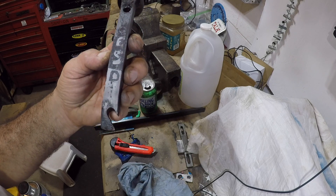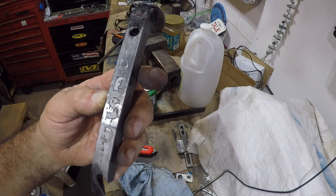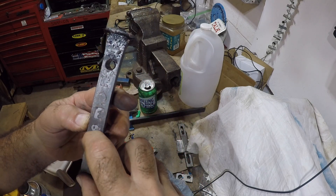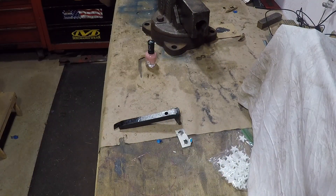Hey kids, don't try this at home — you could get electrocuted. Okay kids, welcome to the shop. Today we're doing a science experiment: we're going to etch some metal using a battery charger and some salt water.